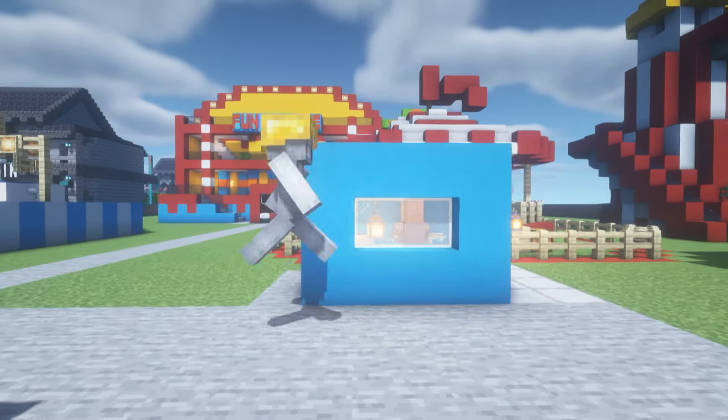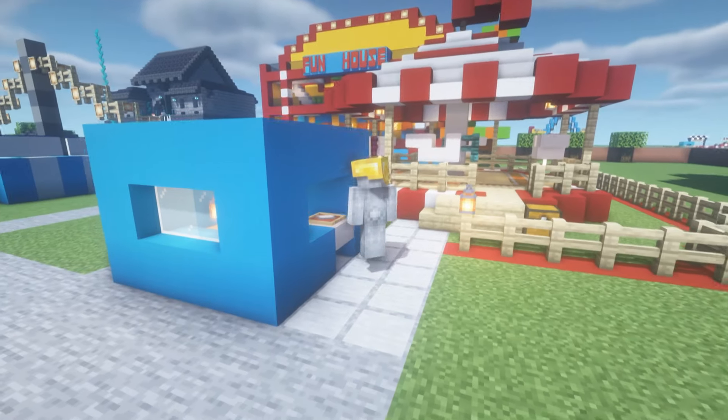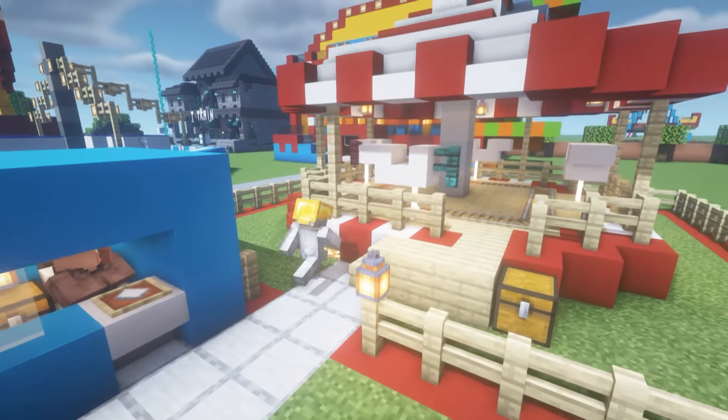Hey, what's up YouTube? Welcome to part 12 of my fair slash carnivore slash theme park tutorial. In this video, we'll be making a working carousel.